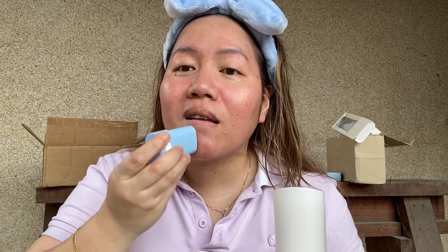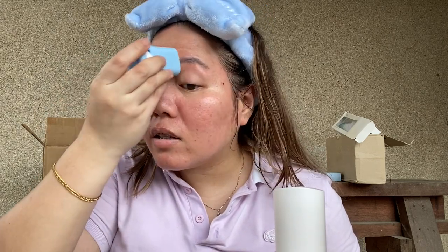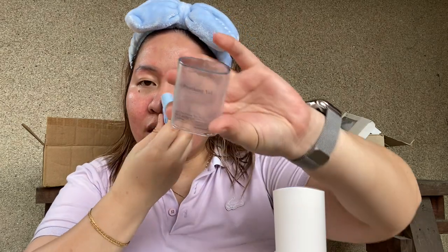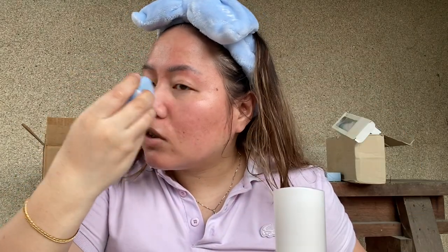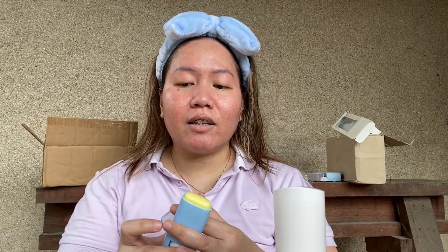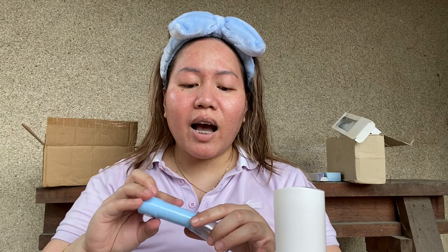Next let's go in with this sun stick. Wow, so smooth. Do I like it? I think so. It doesn't smell like anything. This is the Pion Kong Yu Airy Protection Sun Stick. I don't know how to feel about the sun stick.